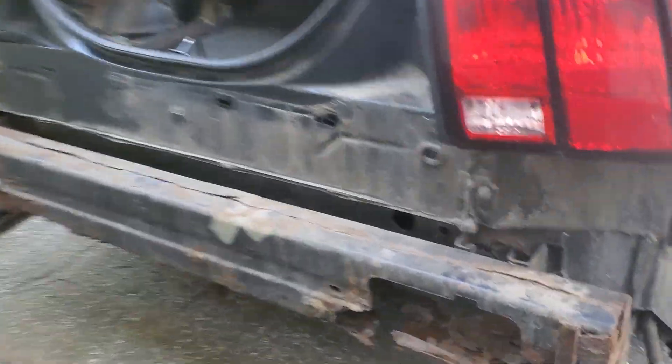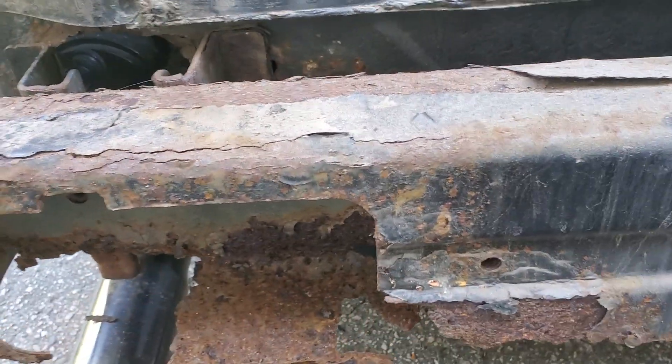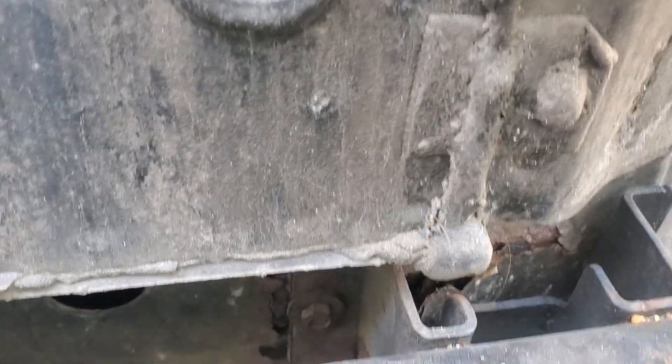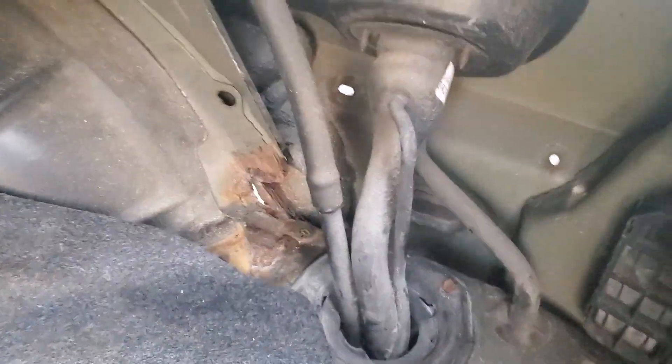Life of a New Englander. Got some good stuff going on in here. I wish it was only the bumper support, but the whole thing's bad in there. This side's not as bad.